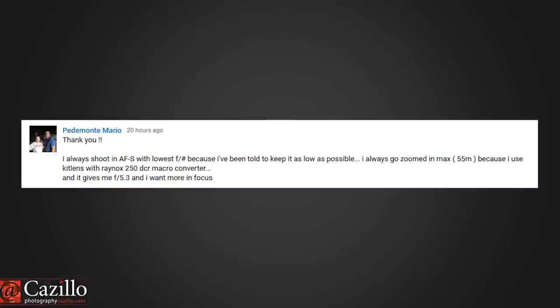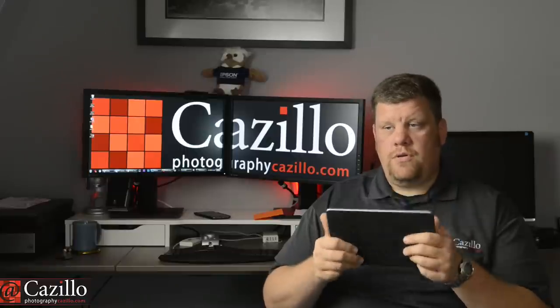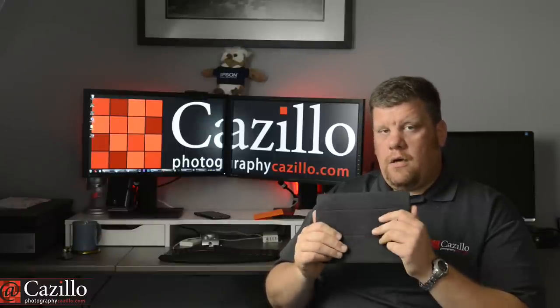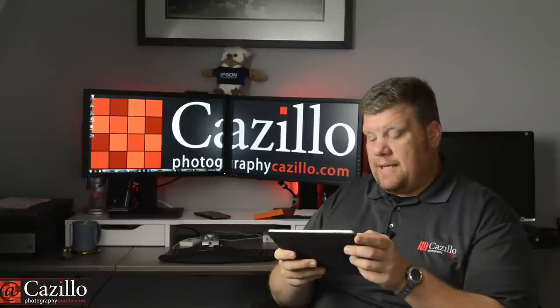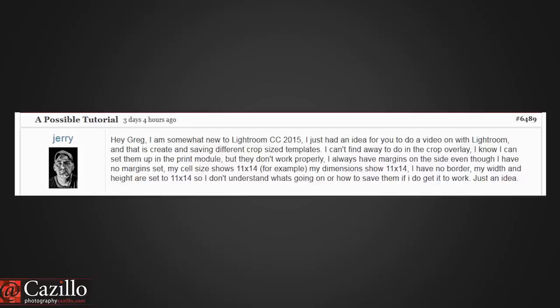Pedramonte writes: I always shoot in AFS with the lowest f-stop because I've been told to keep it as low as possible. I always go zoomed in to 55mm max because with the kit lens and the Raynox 250 DCR macro converter it gives me f/5.3, and I want more in focus. Do you shoot in AFC and do you have a video explaining that setting? First, do yourself a favor and learn your camera — learn your ISO, shutter, and aperture so you know how they work and what they're actually doing. Don't just go by what someone else told you. Own it yourself. You'll end up a much better photographer. My Photo Academy series is exactly for that, and this week I'm putting up my focus video covering AFC and the other focus modes and when to use each one.